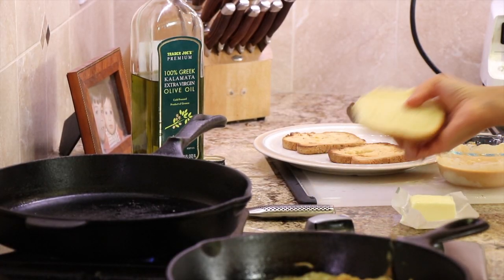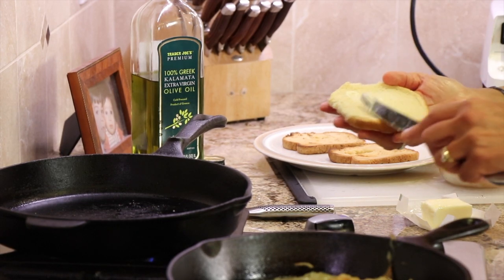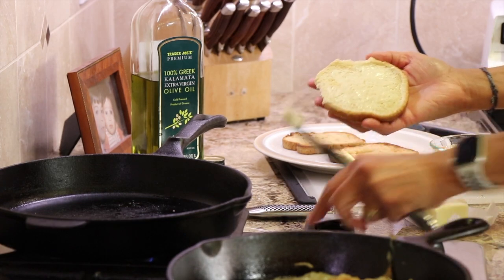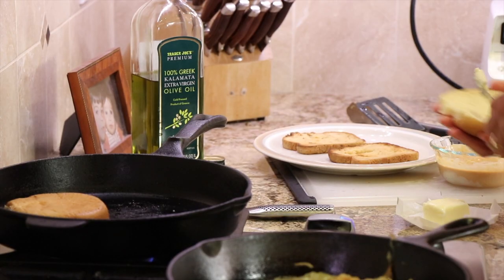Just before cooking our burgers, we're going to toast up our buns. I have one hamburger bun here and I'm going to spread a little bit of butter on it. Place it in the cast iron pan over medium or low heat and let that brown up for a minute so it's nice and toasty.